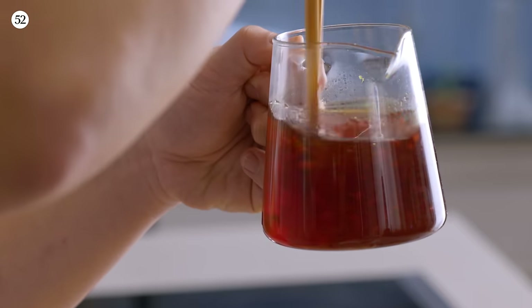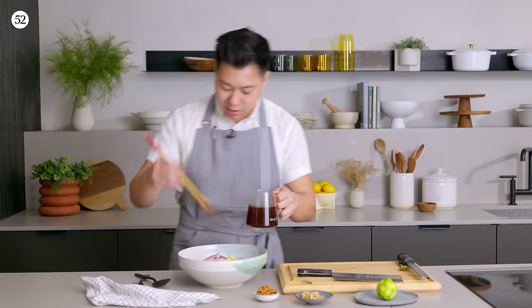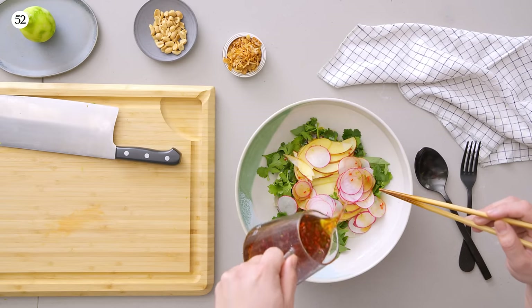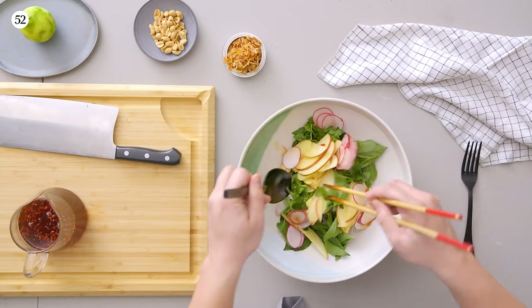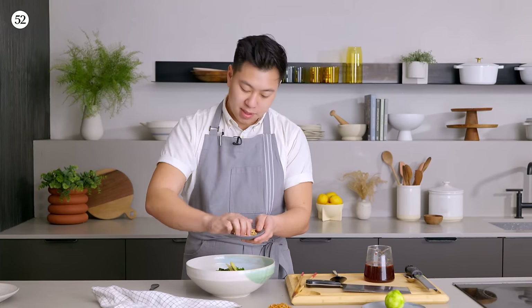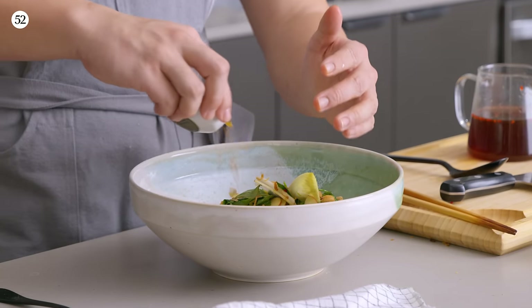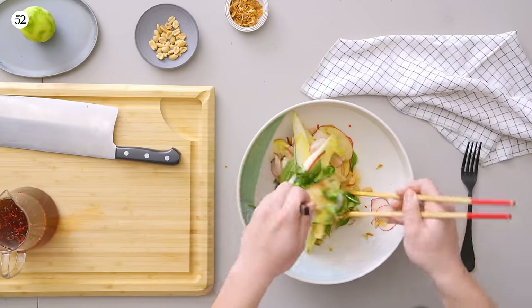You have these little floaty bits inside of it. Way too much dressing — definitely don't pour all of it in. Just a little bit over the top, the tiniest amount. Then bring the whole thing together. I'll go half of the peanuts, half of the shallots. Fried shallots for crispy, sweet, sour — that's what we're aiming for.